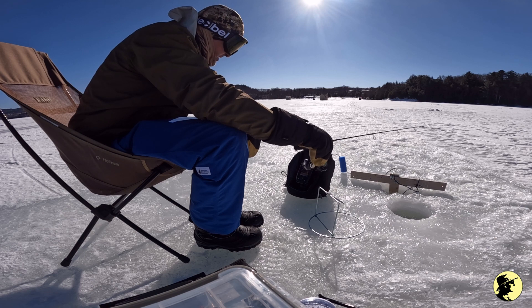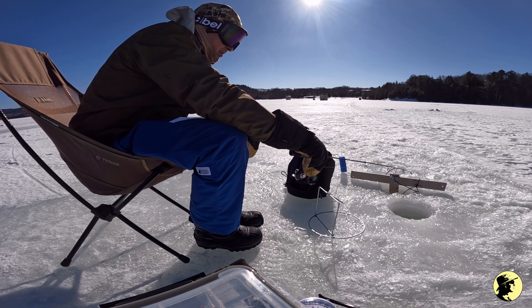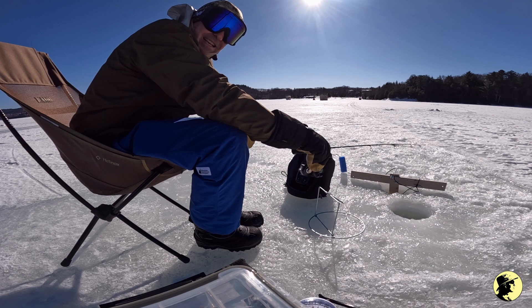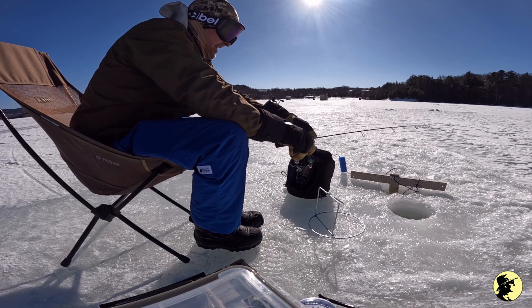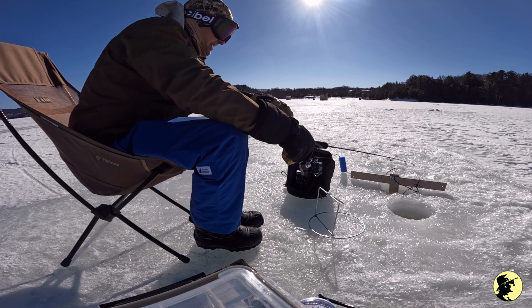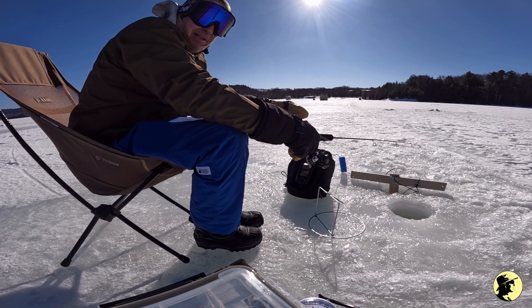This fish finder I'm using is a Garmin Stryker 4. I got it at Canadian Tire maybe four or five days ago. It didn't come with an ice fishing transducer — I didn't realize that you need one. I did some investigation and figured out that you have to mount the transducer so the sensor is parallel to the bottom.